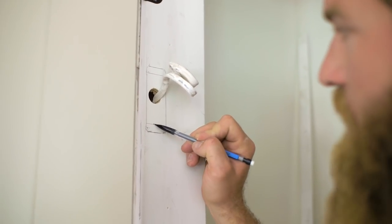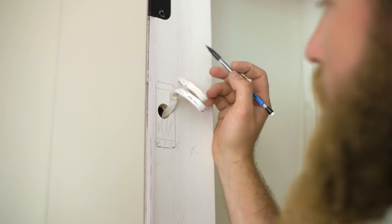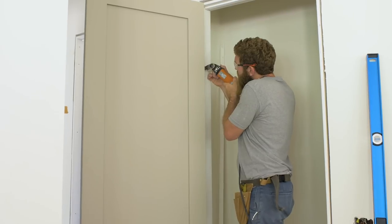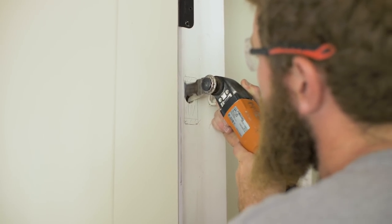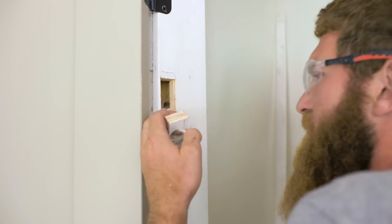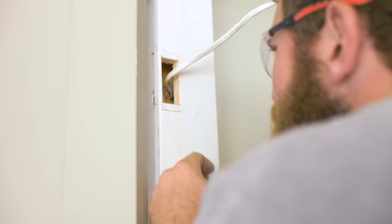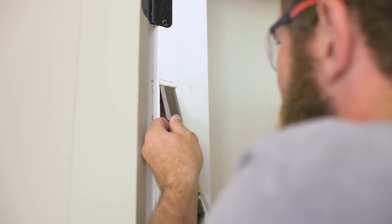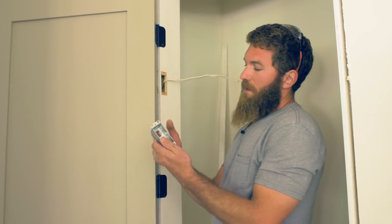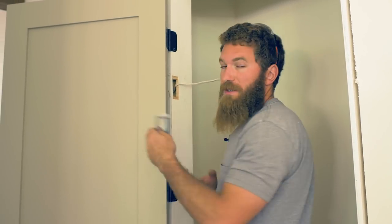Basically, up until this line I'm going to cut this box out, and this one gets chiseled out deep enough to recess the box into. There is actually a little piece that mounts to the back of this box that the wire fishes through, but we don't have that at this time, so we're just going to keep on moving.